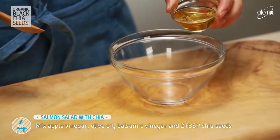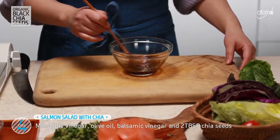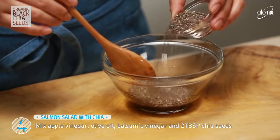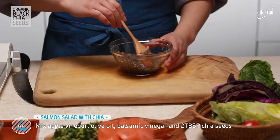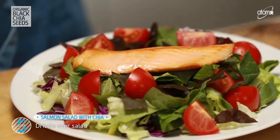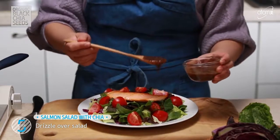Now, I'm going to work on the Chia Salad Sauce. Mix apple vinegar, olive oil, balsamic vinegar, and 2 tablespoons of chia seeds and stir it slowly. Drizzle the sauce on top.